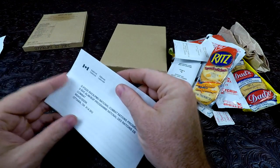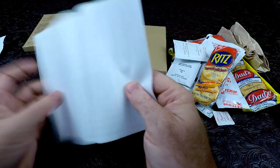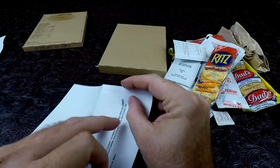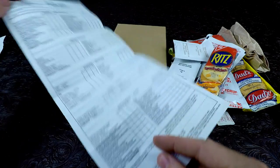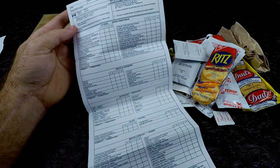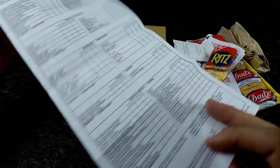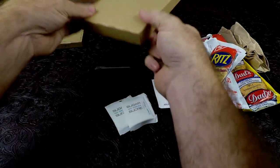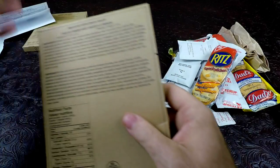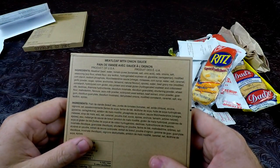We have a little brochure - it's like a checklist of whether you liked it or not. And we have a toothpick. And we have our main, which is meatloaf with onion sauce.